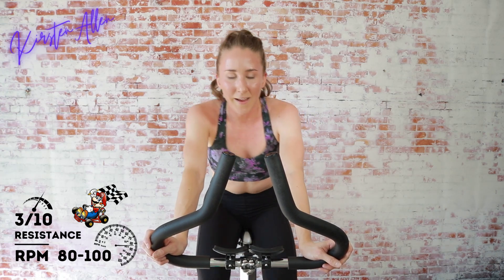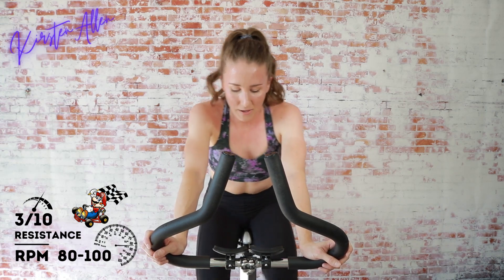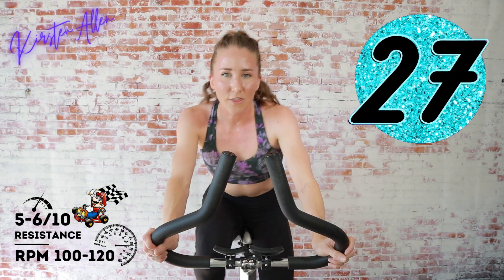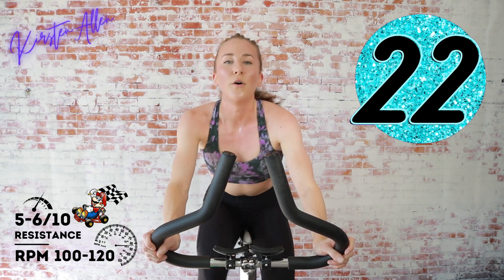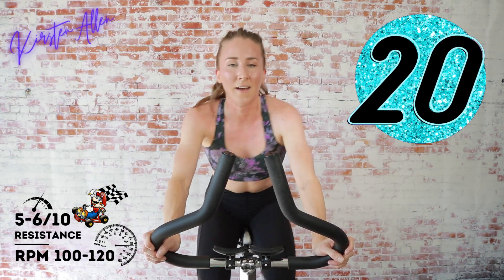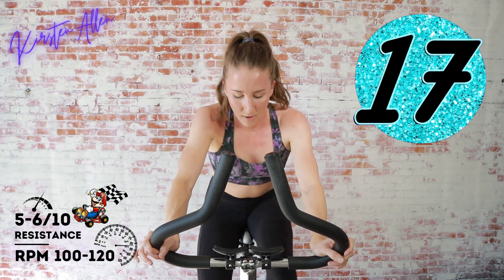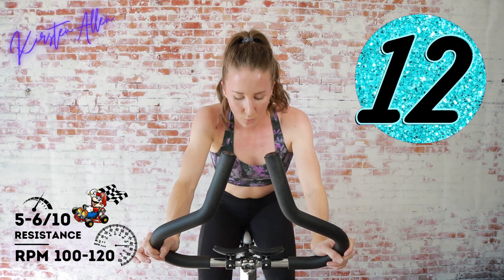Get that butt quaking! Three, two, one — another sprint for 30 this time. Under the ladder, your legs should be fired up. Let's go — halfway, feel the burn.